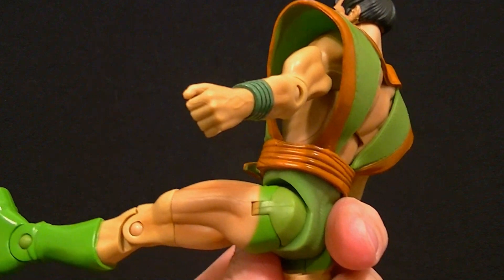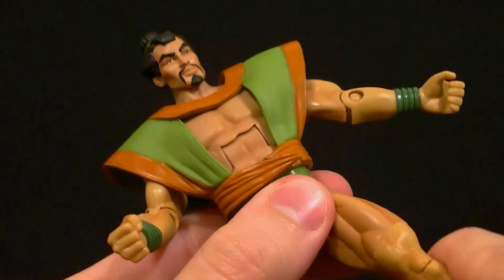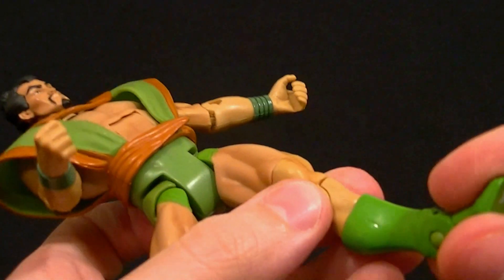Standard DCUC style hips with full range of motion. You really won't have too much to complain about with this guy other than not liking the character like me — the figure itself is really well done.